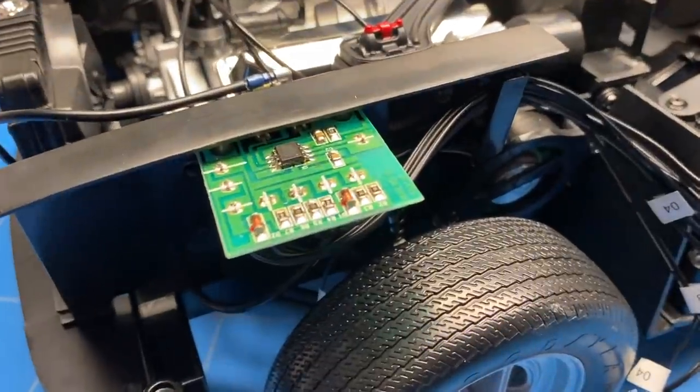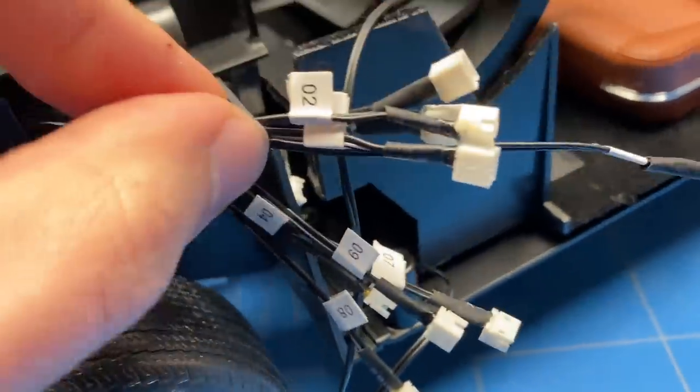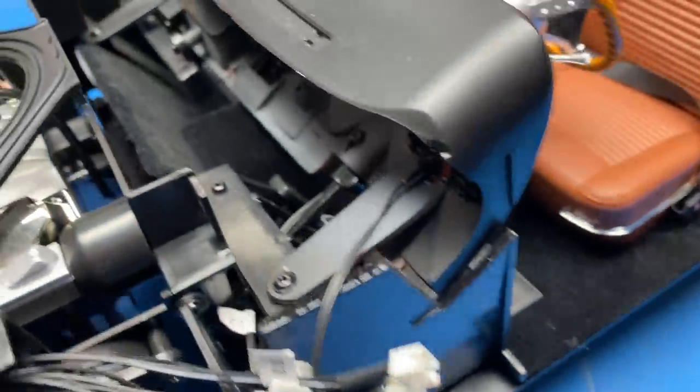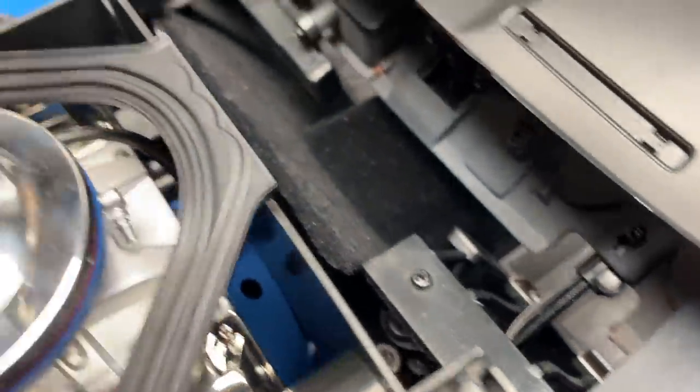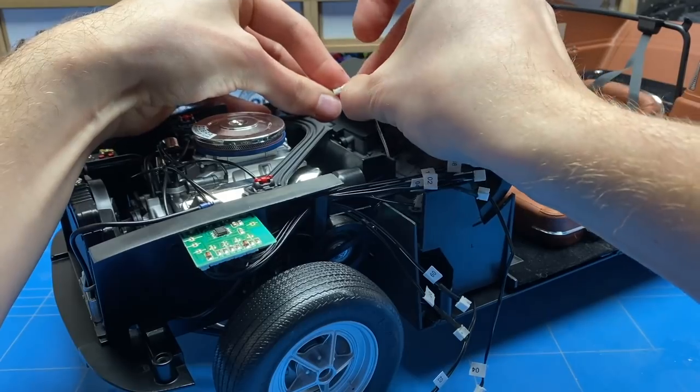On the side of the engine bay there is a small circuit board with a lot of the wires for all of the lights, the sound effects, and everything else. These are all labeled with numbers, and the other side is labeled with numbers too, so it's really easy to just connect and hook those up together.